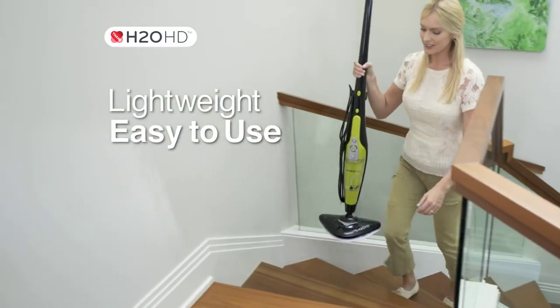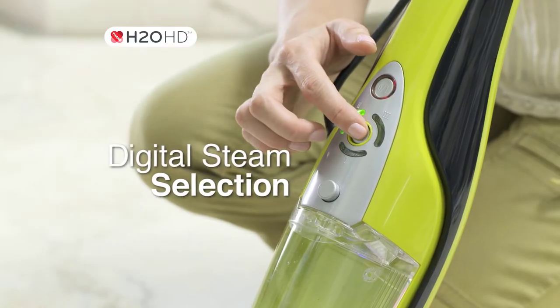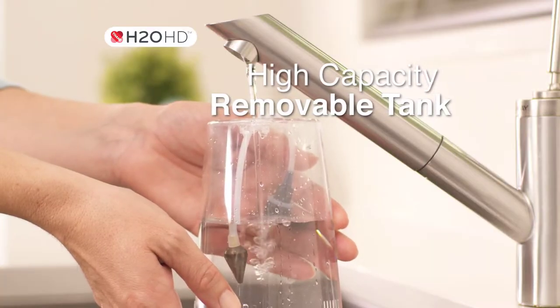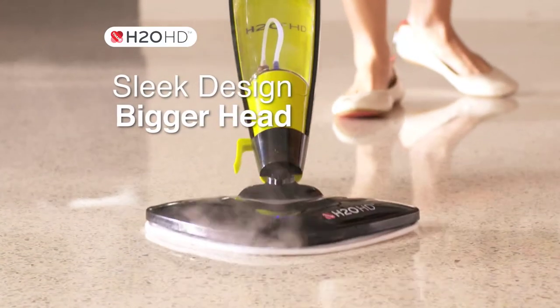It's lightweight and easy to use with digital steam selection. It features a quick-release handheld unit, a higher-capacity tank, and a sleek design with a bigger mop head.